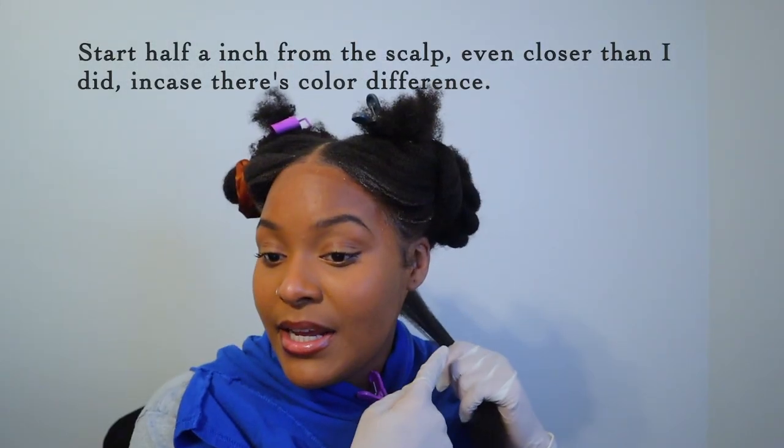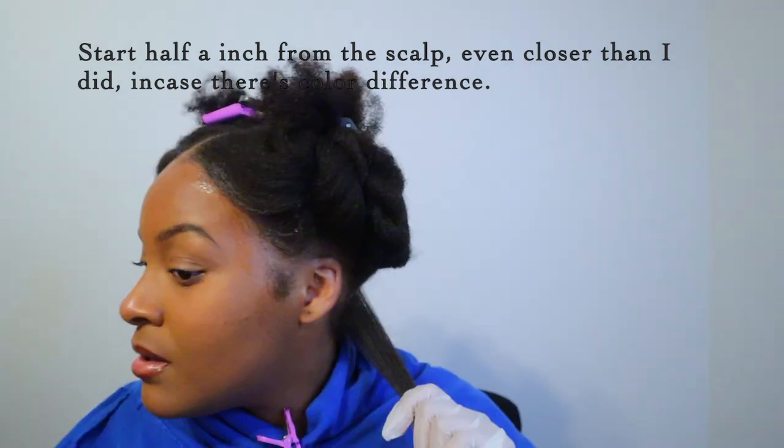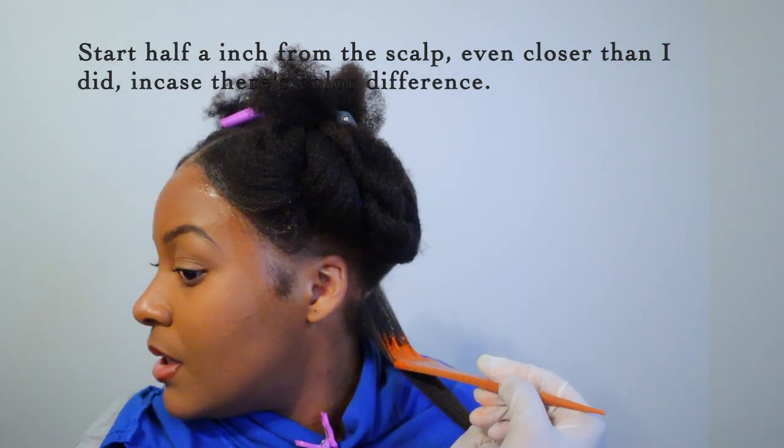I already detangled my hair. Your scalp is radiating heat, so that's why you start from here down to the ends.